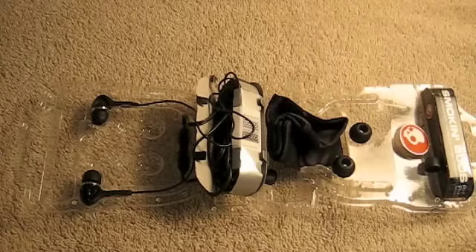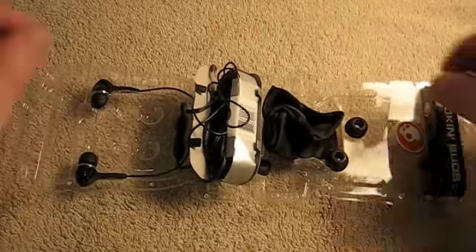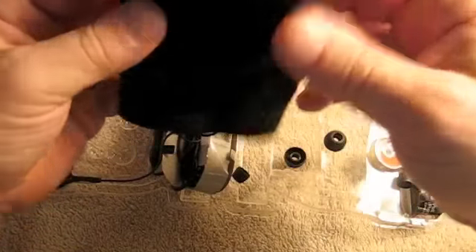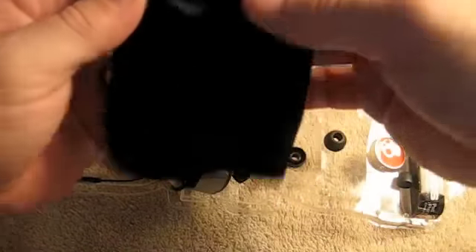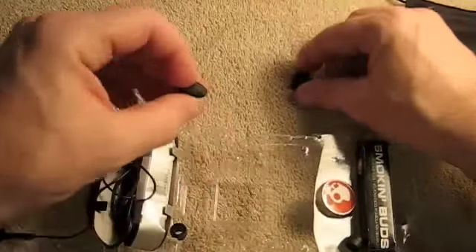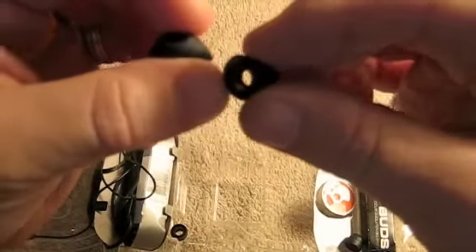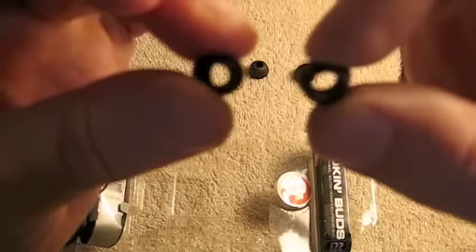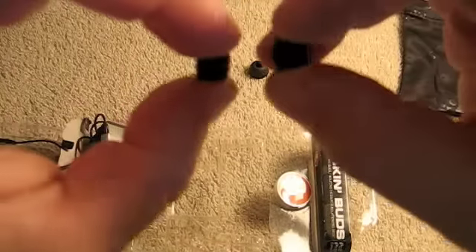So we're going to crack these open. First you get a nice little pouch for your Skullcandy earbuds. And you get the large earbuds there. These look like the small earbuds, and on them are the medium earbuds, so you get six earbuds total.